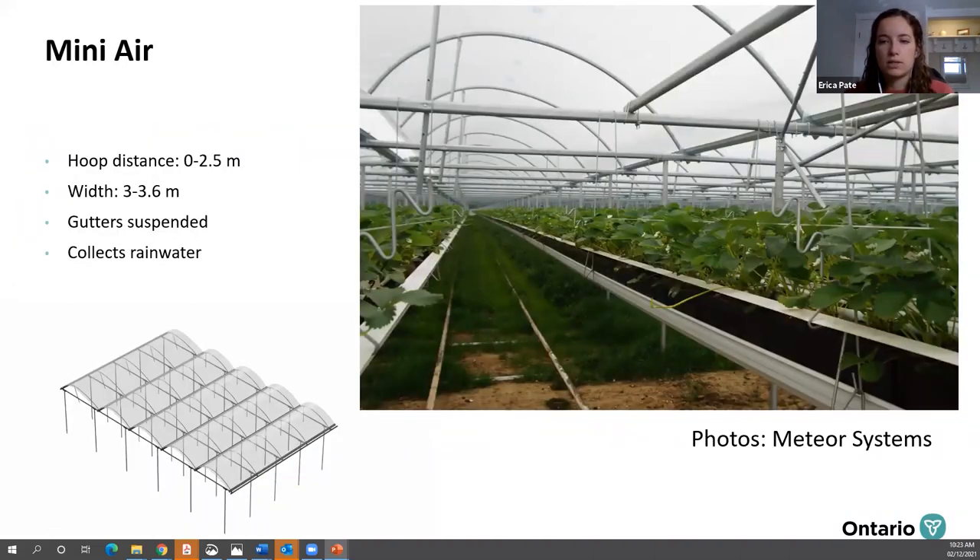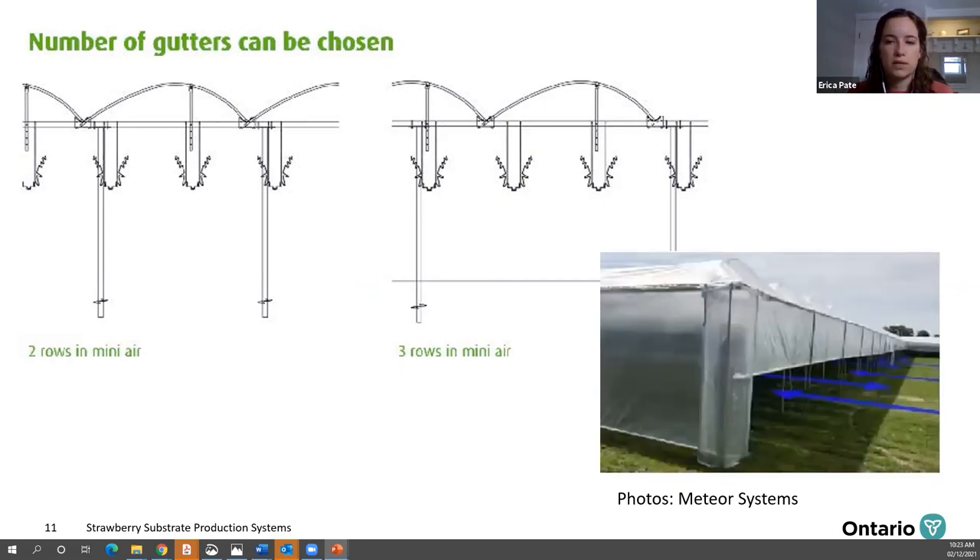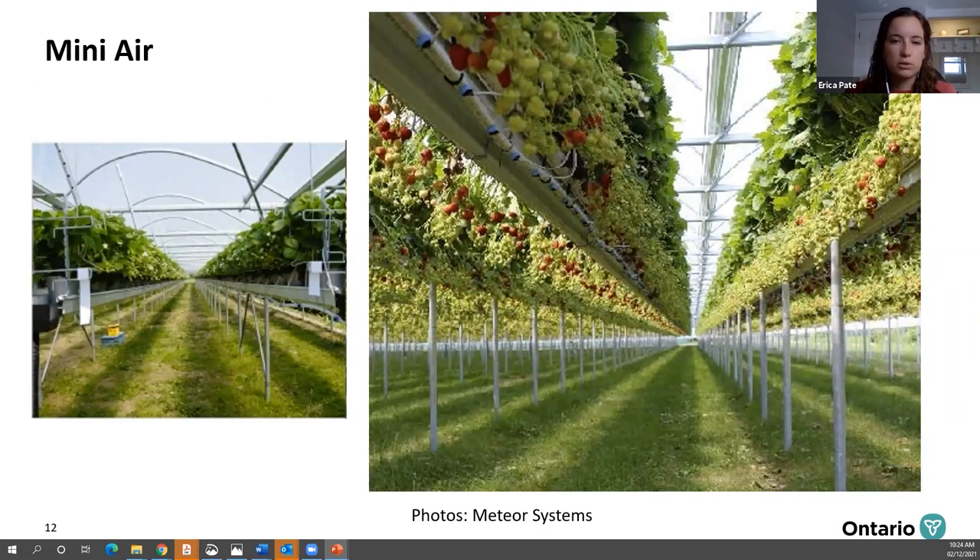The MiniAir can be vented on the top — you can see how the entire tunnel down the length of it can open, and this can be manual or automatic. You also have choices on the design of your system — you can have two rows per tunnel or three rows of gutters between posts. Looking from below, you can see there's more space underneath and more space to maneuver around in that tunnel because the rows are suspended rather than supported on posts.